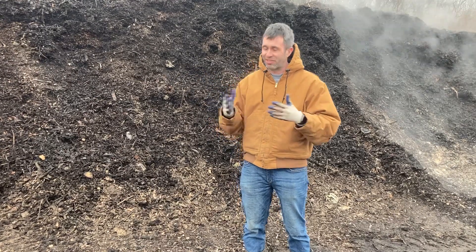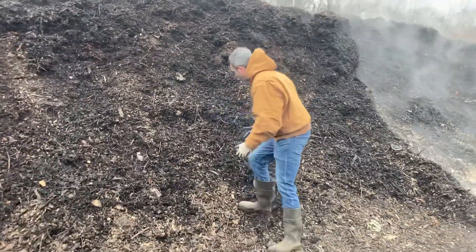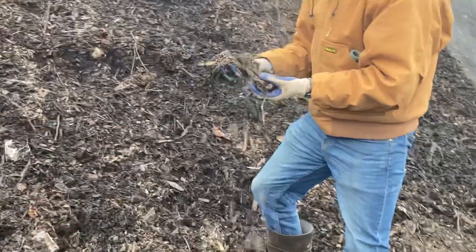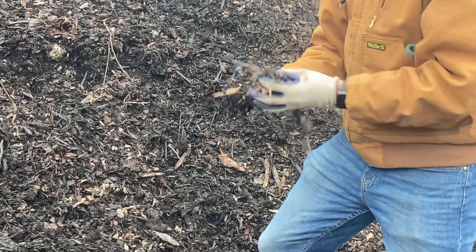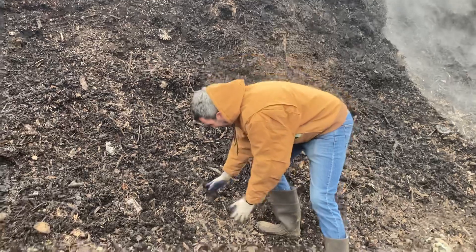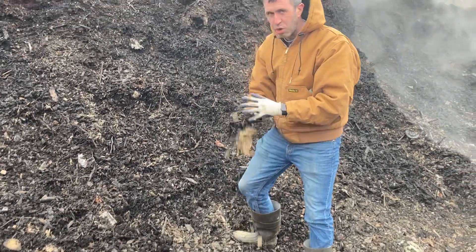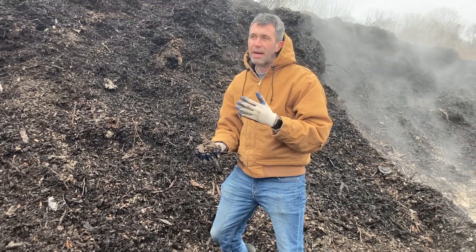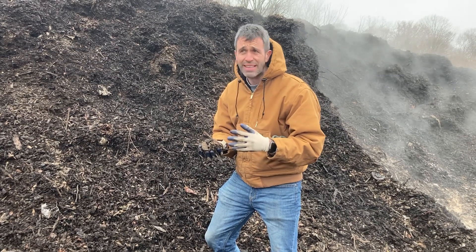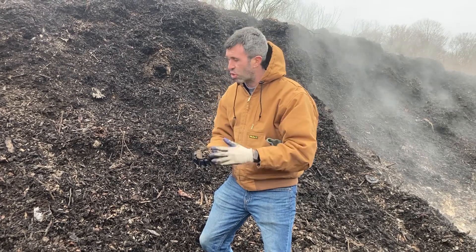The third thing is really your senses — I don't have a good acronym for that one. What do your senses tell you? This doesn't look like what we started with; it doesn't look like food anymore. It looks like an earthy, mulchy wood chip material. If we give it a smell, it has an earthy smell. I like to use my nose a lot. If I smelled something more like ammonia or something putrid, that would let me know it wasn't done breaking down or needed to be stirred more.